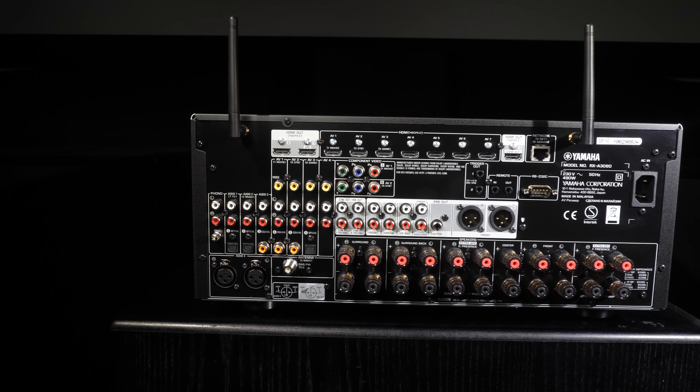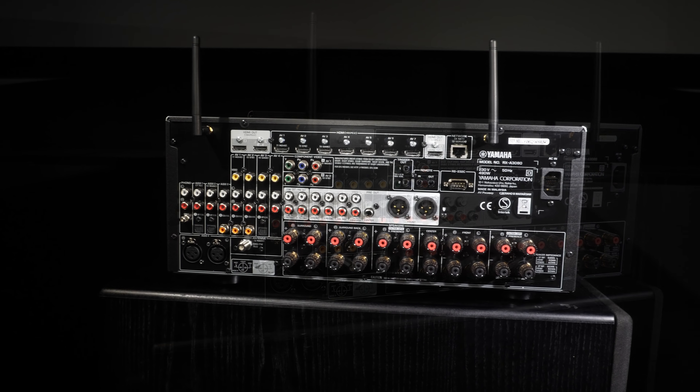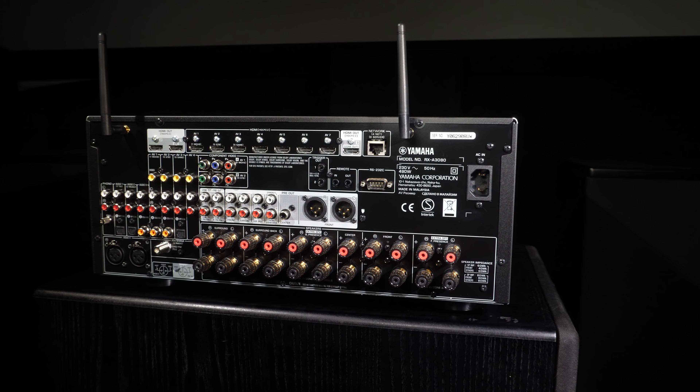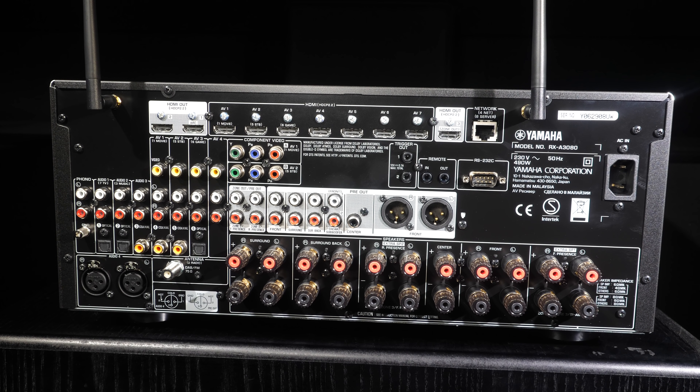For new users the rear end of the Yamaha A3080 may be a daunting sight with all its connections and binding posts. However it is logically laid out with each type of connection placed within an area of similar type. All the HDMI ports are to the top, component video is below these with analogue inputs to the left rear side and pre-outs to the right. Network and control are placed to the top right with digital and XLR connections to the bottom left, and the speaker binding posts take up the rest of the back panel. The layout is logical enough but it's not colour coded like the Denon approach, so some care is still required to make sure you wire up your speakers correctly.